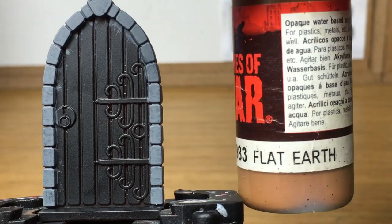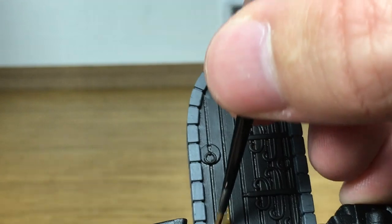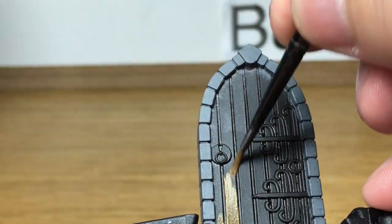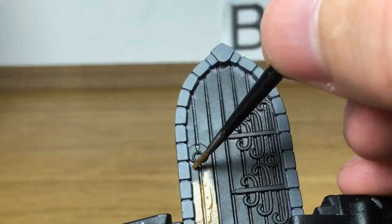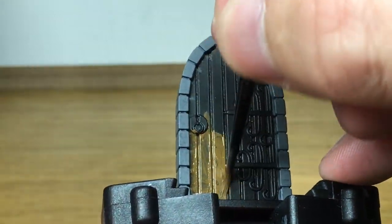Next we're going to use Flames of War Flat Earth, which is a Vallejo color. I'm going to be painting all of the wood with this. You do want to try and get a smooth color, but if there are some streaks it doesn't matter too much because you do get discoloration in wood anyway.